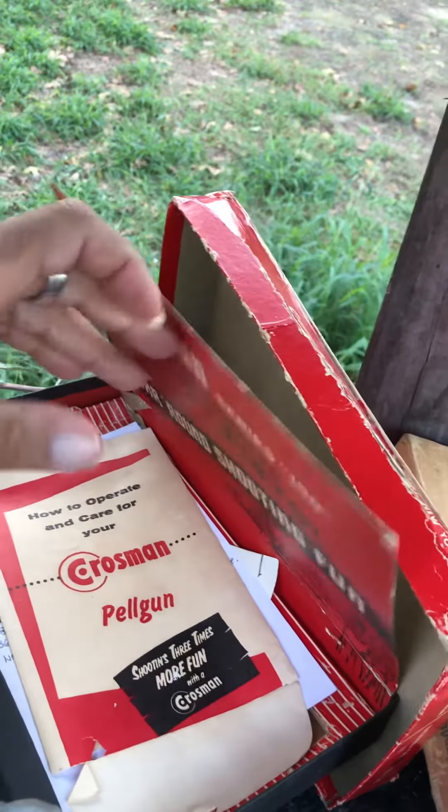The boxes do come with some of the paperwork — well, all of the paperwork, matter of fact.